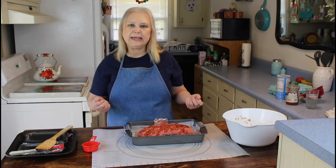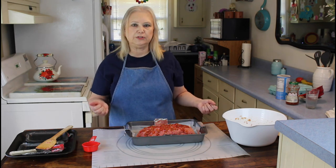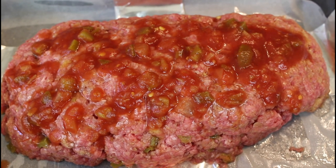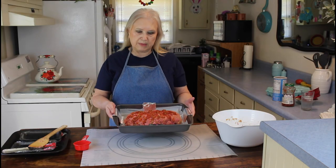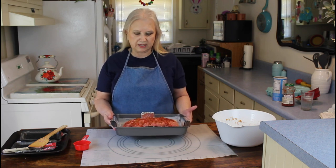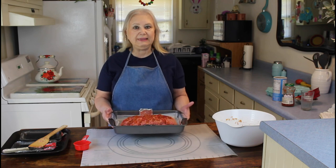I'm going to go wash my hands, and when I come back I'll show you what my meatloaf looks like. This is what my meatloaf looks like, and I'm going to stick it in the oven at 350 for one hour and a half, and then I'll be back.